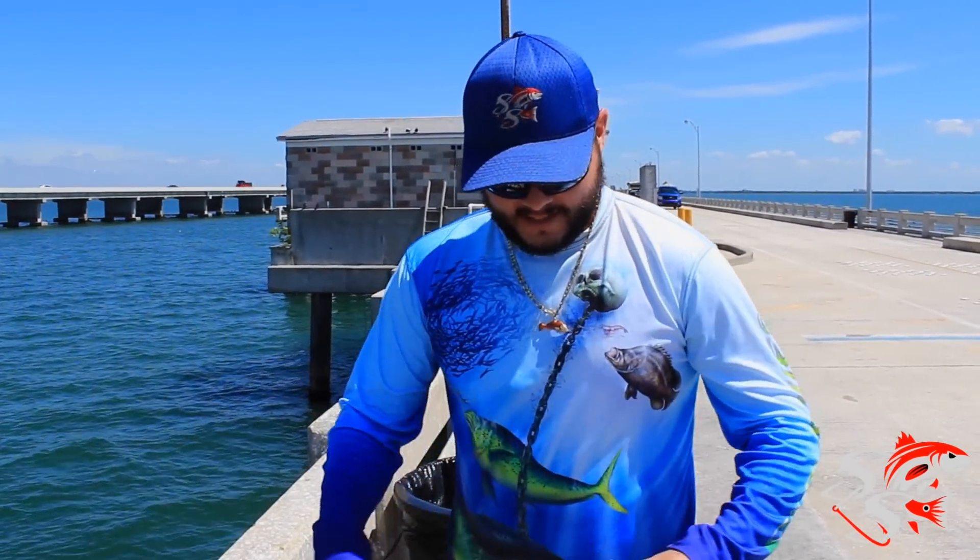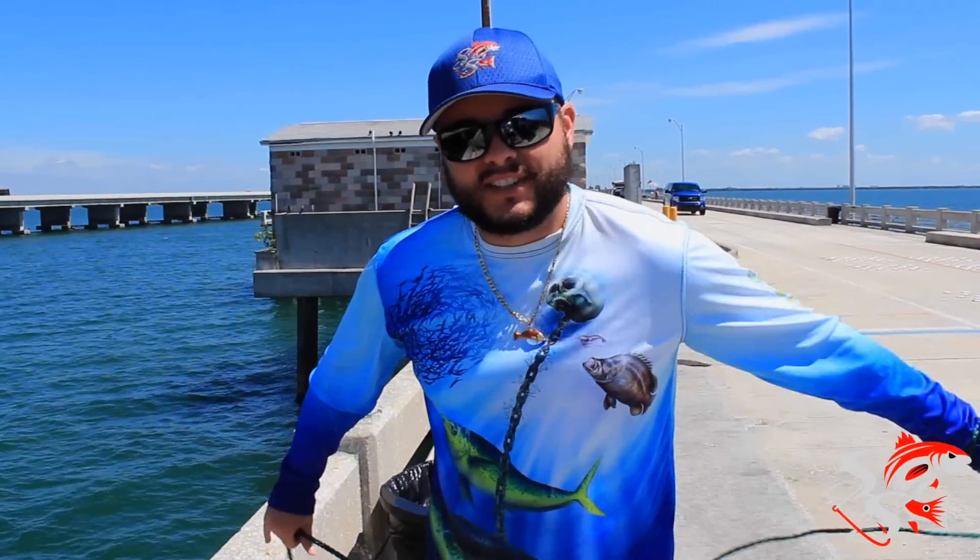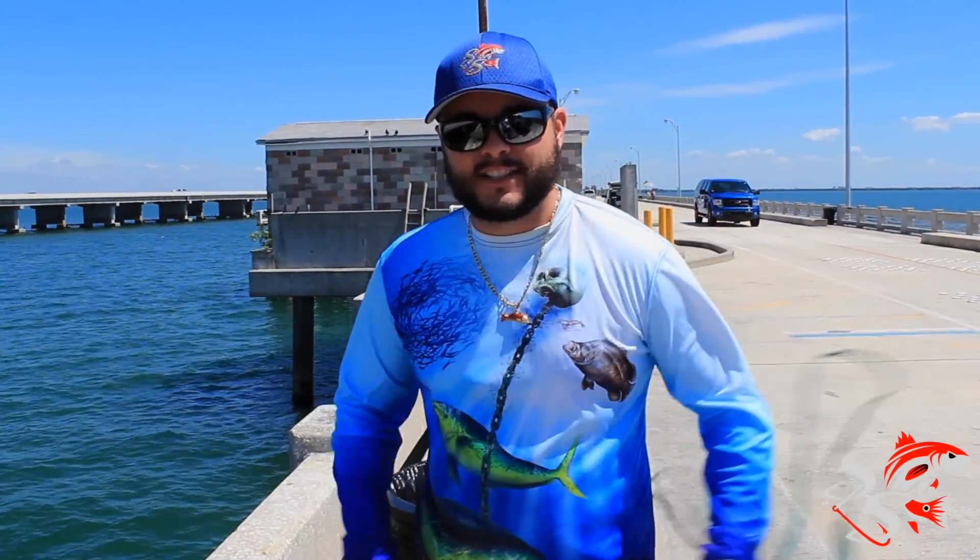This is a technique that my uncles taught me when I was just a boy and it's worked very well. It's a little bit harder with a larger cast net like I'm using today — this is a 10-foot net.